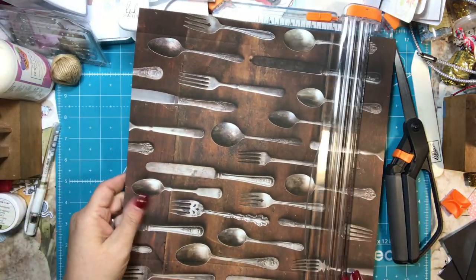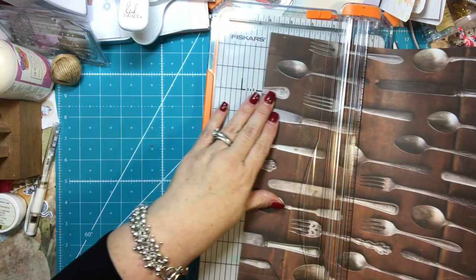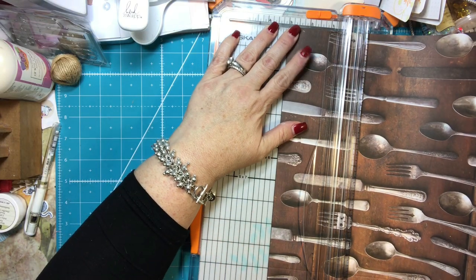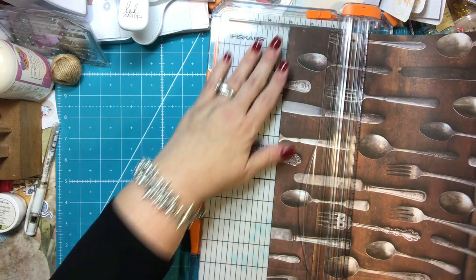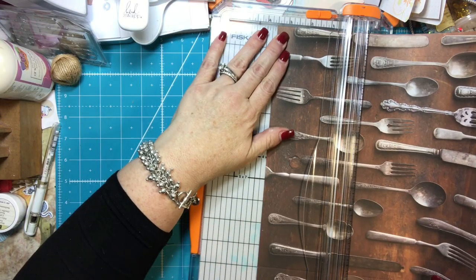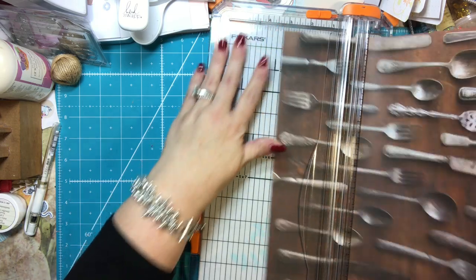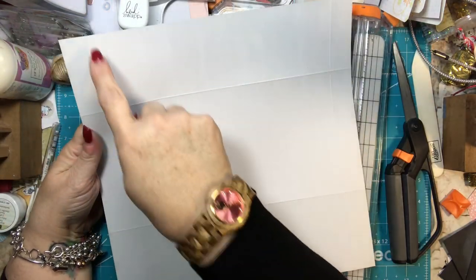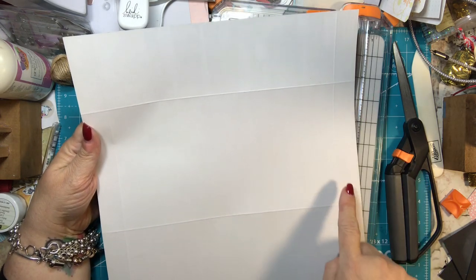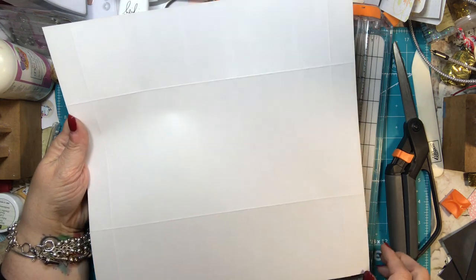Then what you'll do is turn it a quarter of a turn so it's the other way, and you're going to score it — not cut — at three inches on one side and three and a half inches on the other side. So I have four score lines: one inch, one inch, three inches, three and a half inches. And that is all the scoring you need.